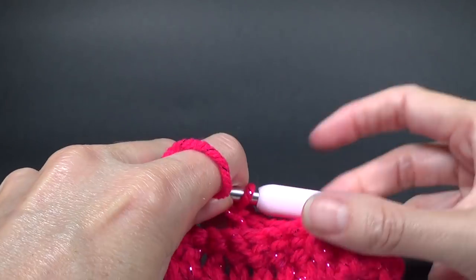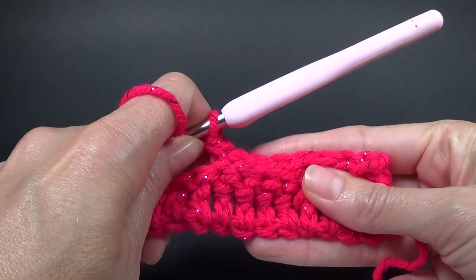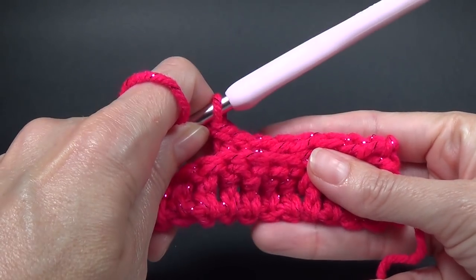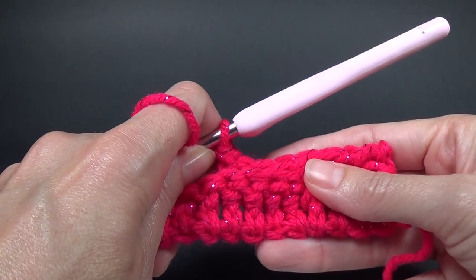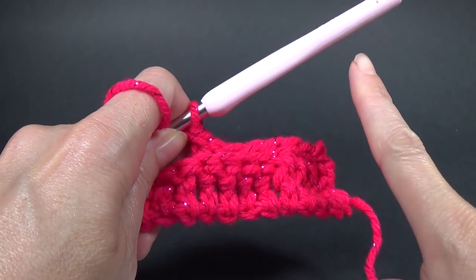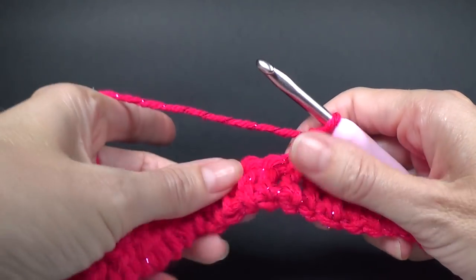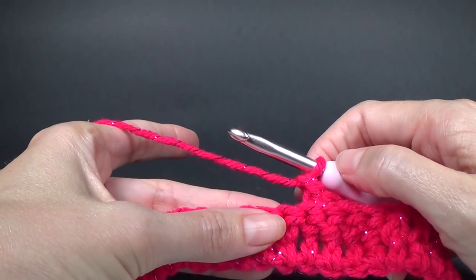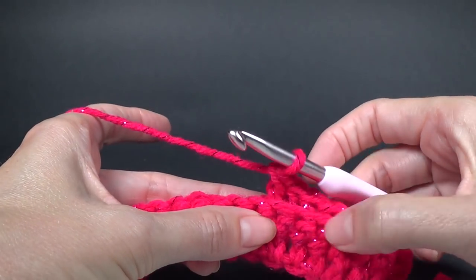Hands up who is trying this basket weave stitch for the first time. I know there are a lot of people that think it's going to be really hard — and putting my hand up, that was me. Before I tried this a little while ago I thought it was going to be too hard, but it's really not. I think I was overthinking it.